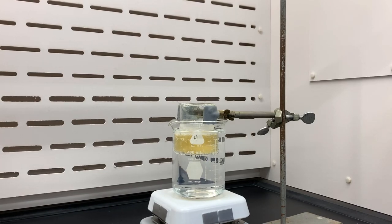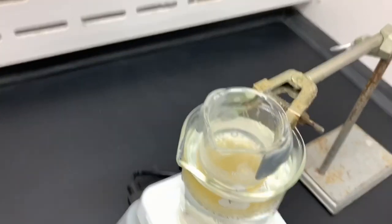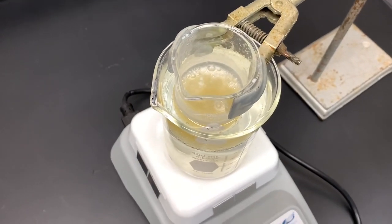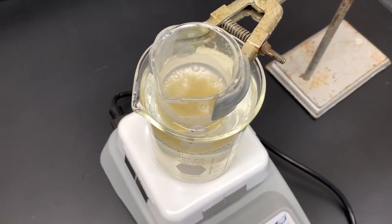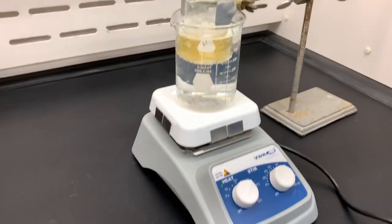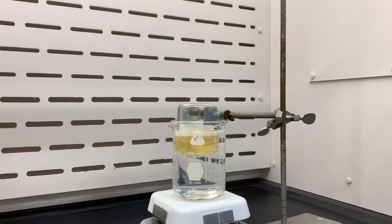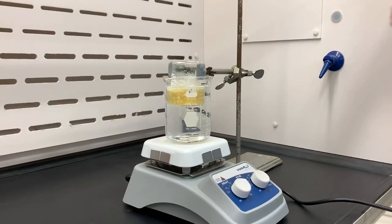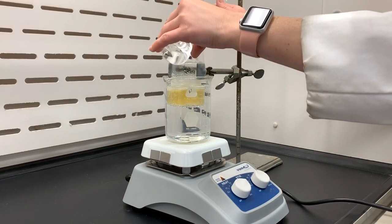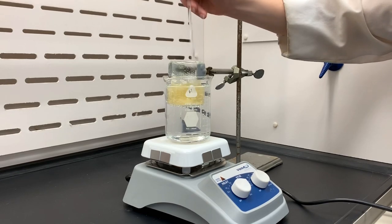The lab manual also mentioned that if the volume of the reaction mixture started to go down, to maintain the volume by adding a one-to-one mixture of ethanol and water. And so as needed, that was done as well in this experiment. Whenever the ethanol-water mixture was added, it would help dissolve some of that solid that had formed.